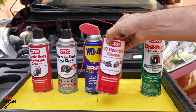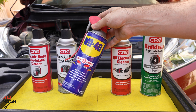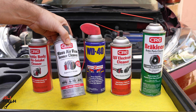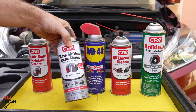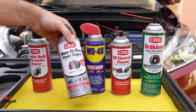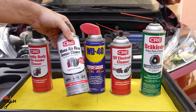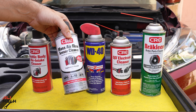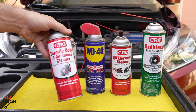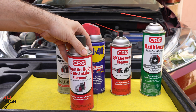Since we have a sensor in the throttle body, we don't want anything on it — any film on the sensor will give us a wrong reading, so we're not going to use electronic cleaner either. WD-40 is not meant for cleaning; if you use it, it will leave an oily substance on the surface that attracts dust and will make it way worse than before. Mass airflow sensor cleaner is sensor-safe and will clean, but it's not the best cleaner for throttle body carbon buildup.